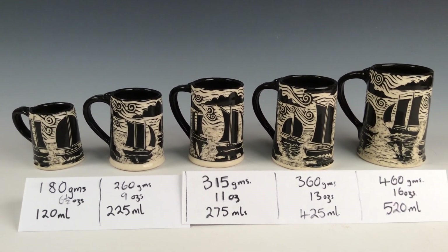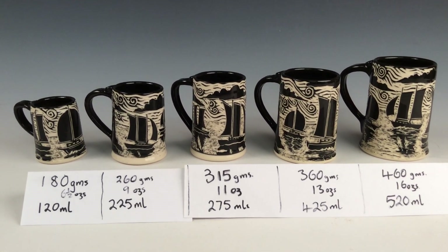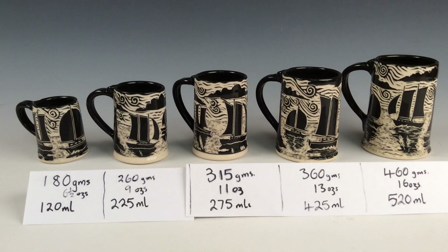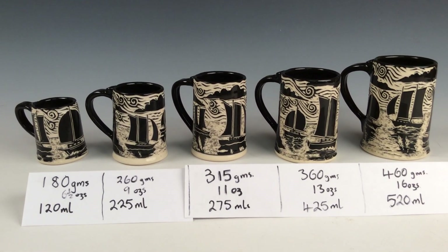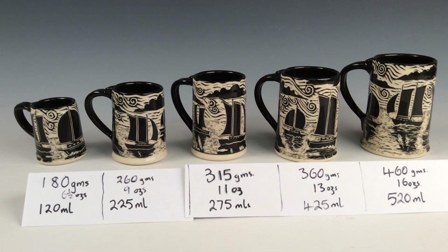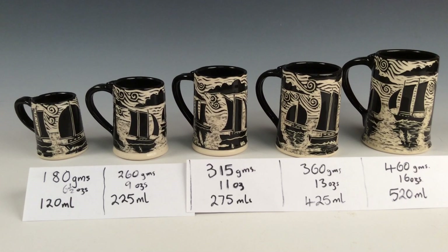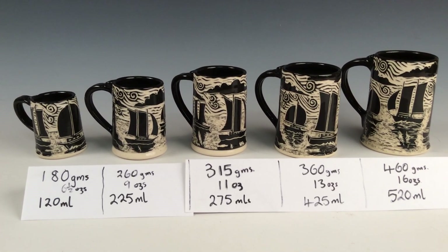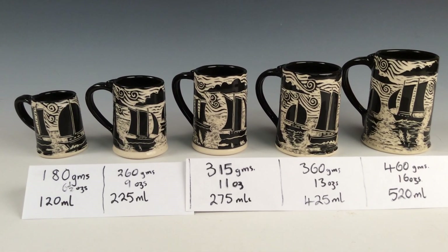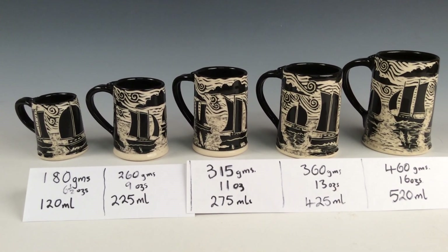So there it is — Westcote Bell Pottery — how to make a mug of an exact size and volume of liquid. I hope you enjoyed the first video and this is a quick follow-up, less than two minutes. Vaughan Smith, westcotebellpottery.ca. Have a great Christmas and enjoy the winter months coming up. I'll post a bunch of videos — I've had some requests so I'll get to those too. Thank you very much, bye-bye.